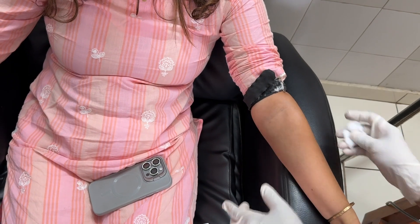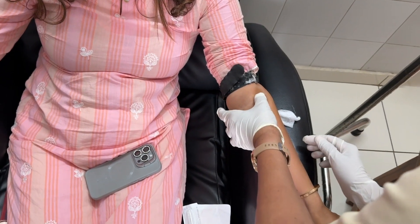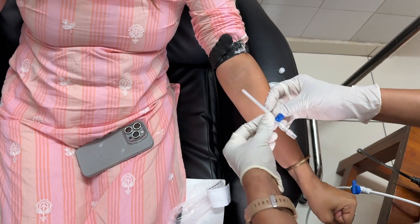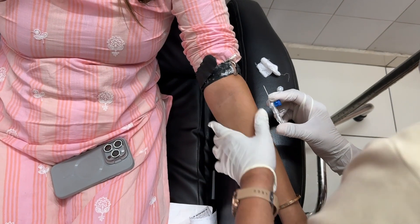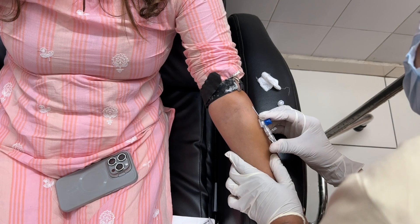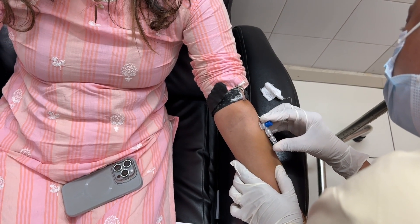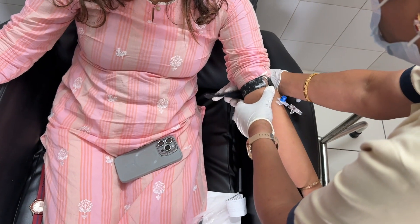I am seeing a very thick vein and I instruct my nurse not to use that vein but to change the tourniquet and use a thinner vein around the wrist, as the thick vein is so good I feel reluctant to use it. My nurse however insists, the cannula is inserted into the vein in a single pass, and the cannula is confirmed to be inside the vein.